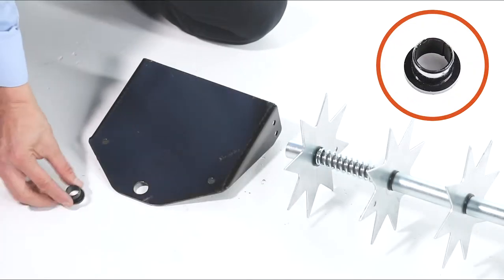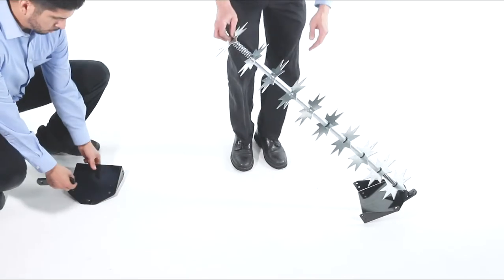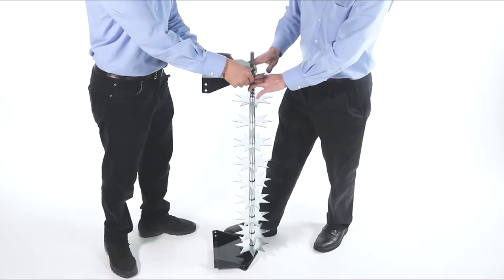Next, press a flanged bearing, Part N, into the outside of the X endplate. Now, to aid in assembly, stand the unit on end to help compress the springs. Then slide the X endplate assembly onto the axle.